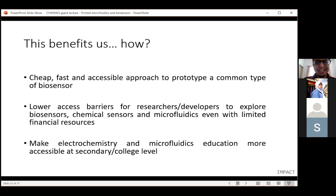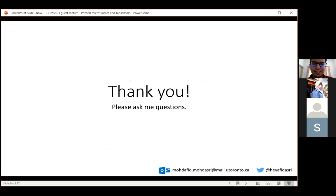That's it from me. Thank you. Please ask me questions. If you have questions, you can contact me at my email or tweet to me on Twitter.